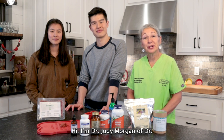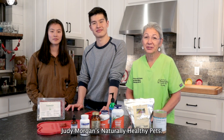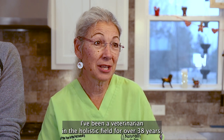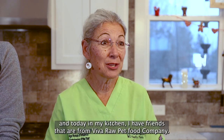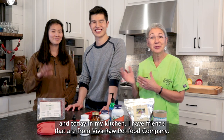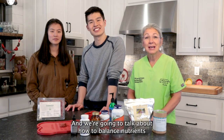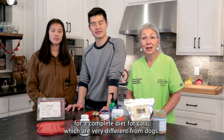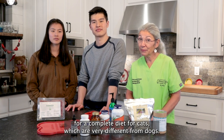Hi, I'm Dr. Judy Morgan of Dr. Judy Morgan's Naturally Healthy Pets. I've been a veterinarian in the holistic field for over 38 years. And today in my kitchen, I have friends from Viva Raw Pet Food Company, and we're going to talk about how to balance nutrients for complete diets for cats, which are very different from dogs.